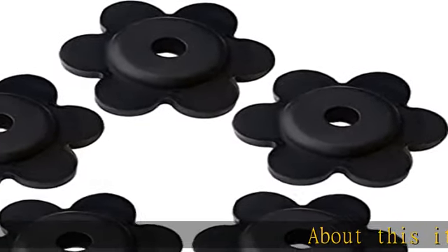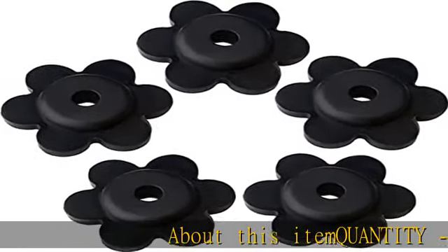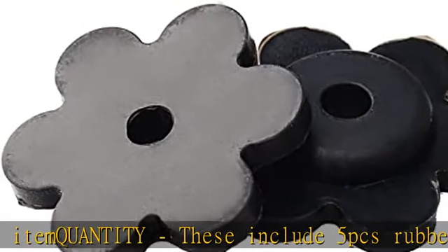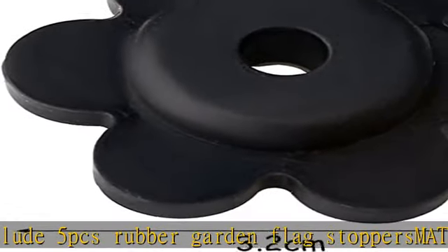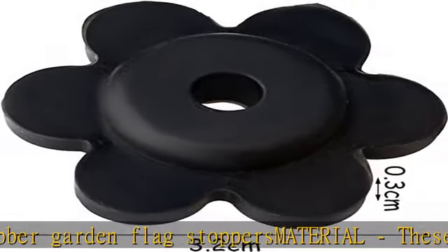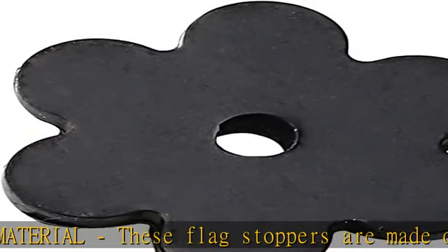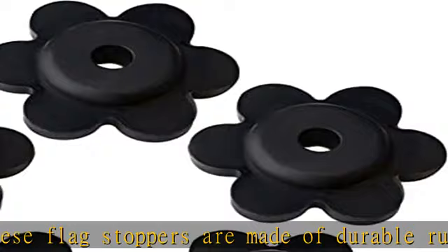About this item quantity: these include 5 PCS Rubber Garden Flag Stoppers. These flag stoppers are made of durable rubber, very sturdy and long lasting. These are perfect to keep flags from blowing off the stand. The flag stoppers will give your flag good safeguard and keep your flags in place on windy days.